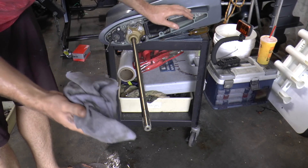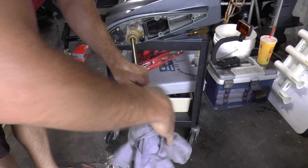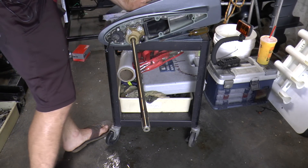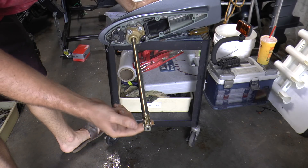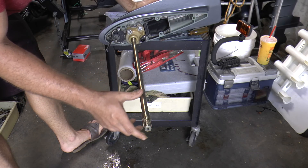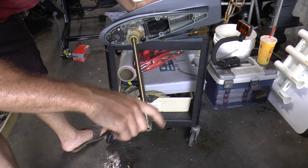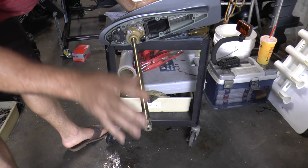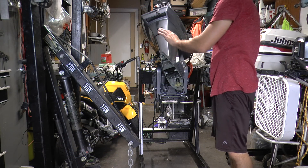This is really important: you want to get a clean rag, clean the end of the drive shaft, and re-grease it with new grease. If you don't do this, the drive shaft will actually seize in the power head and sometimes the lower unit won't even come out because the drive shaft seized in the power head. So now we are ready to assemble the lower unit onto the engine.